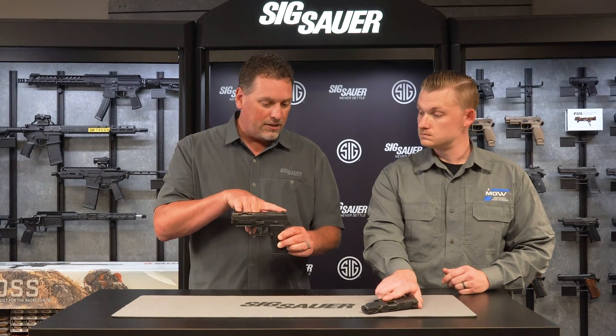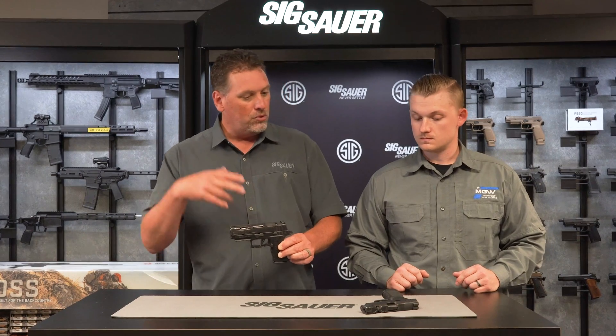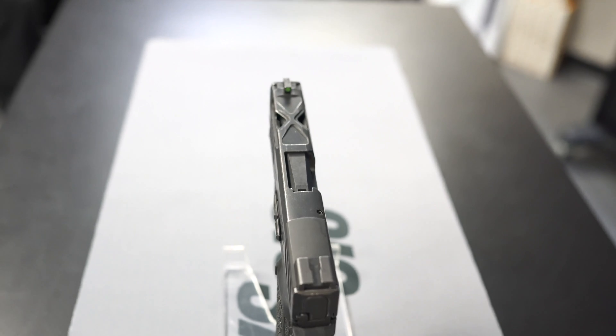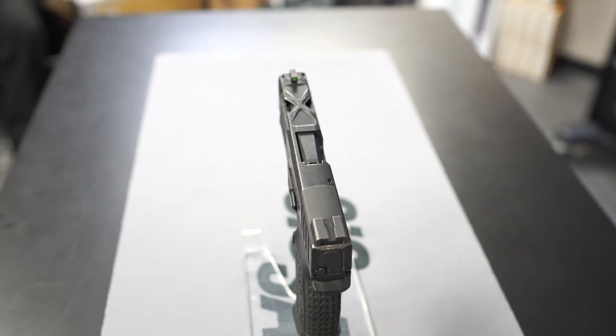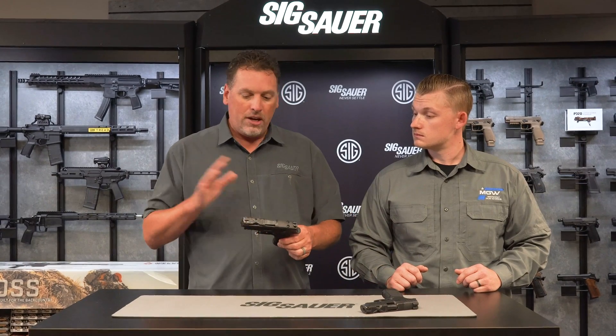Of course they're X-Series guns, so they're going to have the same X-Series features as our other guns: X-Ray 3 day/night sights, they're both optic ready — this one for the Romeo 1 Pro, Romeo 2, Delta Point Pro, and RMR; and this one for the Romeo Zero for the 365. They both come with flat triggers and two magazines each — this one comes with two 15-rounders and this one comes with two 12-rounders.